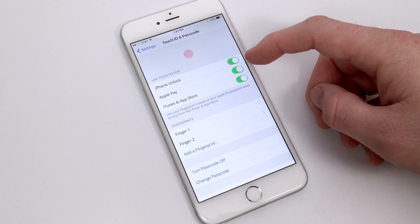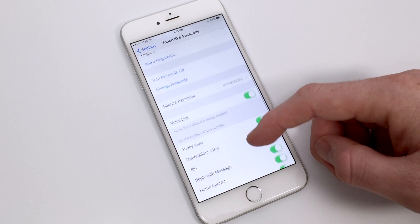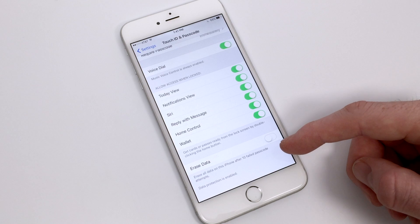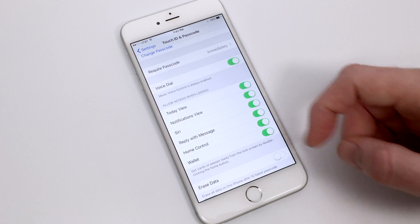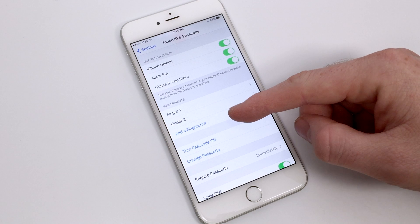You'll see a variety of settings including unlocking your iPhone and using it for Apple Pay and iTunes and App Stores. You'll also have options for what to allow on your lock screen when the passcode is being used. This is good for your privacy settings, as you may not want somebody who finds your phone having access to your home control or being able to reply to your text messages, so any of these sliders can be toggled on or off at your preference.